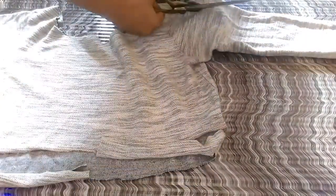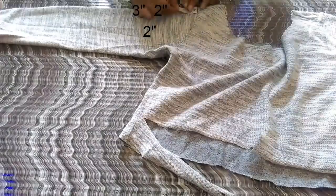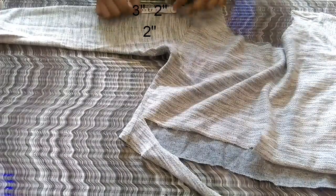Once you're done marking, make it into a semicircle shape like this. Cut it down with the help of the scissors. Repeat the same step for the other sleeve as well.